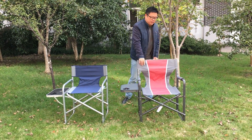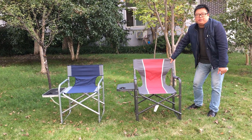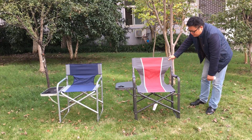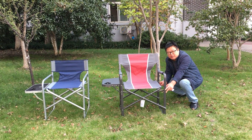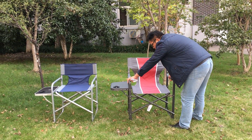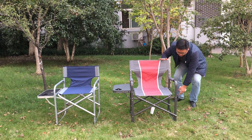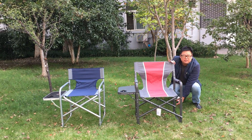First, I want to recommend this one. This is a very classical type of director chair, available in different sizes. The depth is 47 cm, the width is 55 cm, and the back height from bottom is 77 cm.